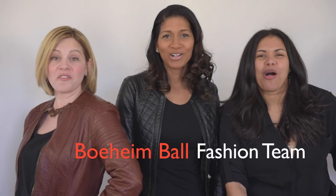I'm Anagil Taylor. I'm Jacqui Taravio. I'm Nikki Foles. We're the Bayhat Ball Fashion Team.